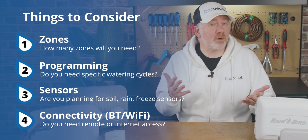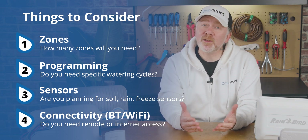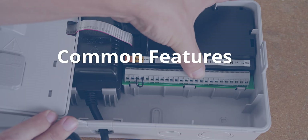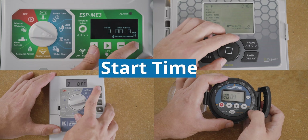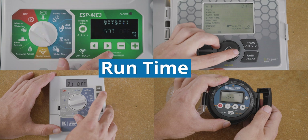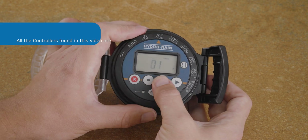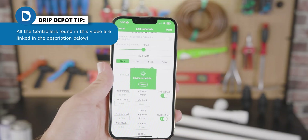These are some of the questions that you've no doubt thought about and asked yourself. I'm going to dive into each one so you have the information you need to make a good decision. Let's define some common features found across nearly all controllers: start time — the time that the irrigation cycle begins; run time, also known as duration; and frequency, which is how often the irrigation cycle occurs. Every controller's start time, run time, and frequency can be customized to varying degrees, manually or with the use of sensors or apps.